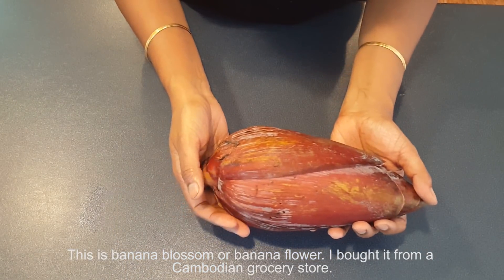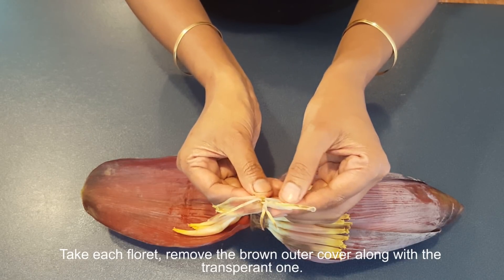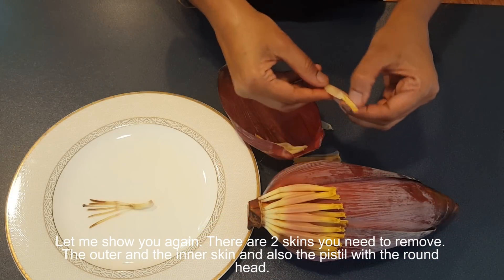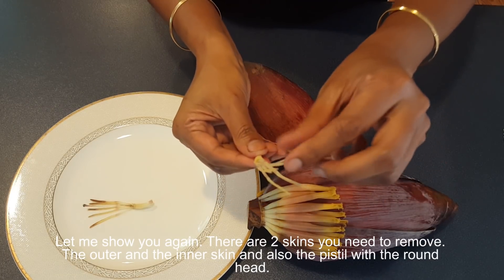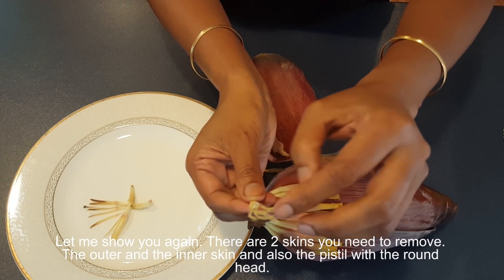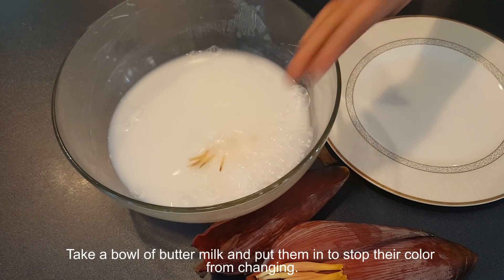This is banana blossom — I bought it from a Cambodian grocery store. Take each floret and remove the brown outer cover along with the transparent one. There are two skins to remove: the outer and the inner skin, and also the pistil with a round head. Take a bowl of buttermilk and put them in to stop the color from changing.